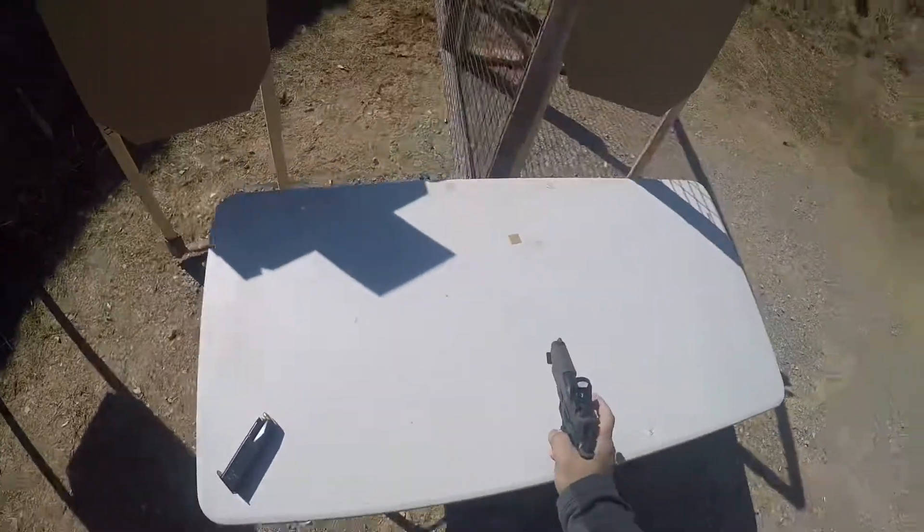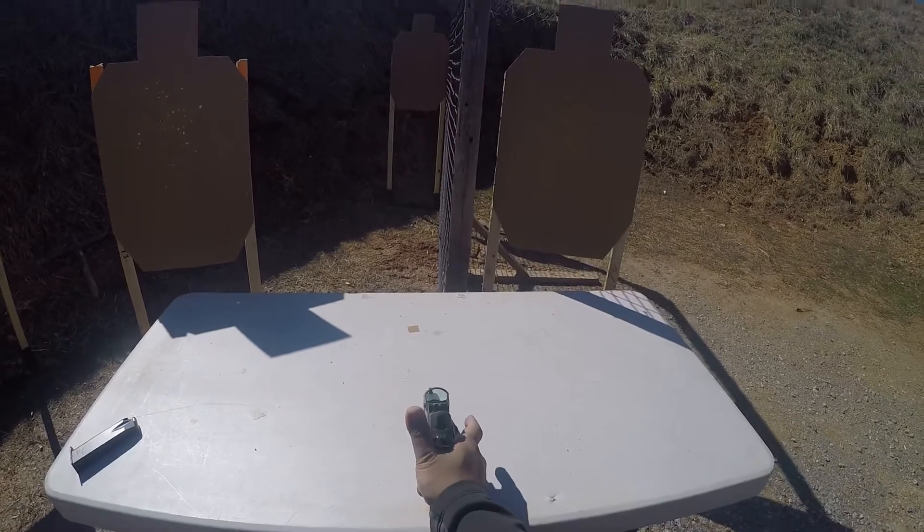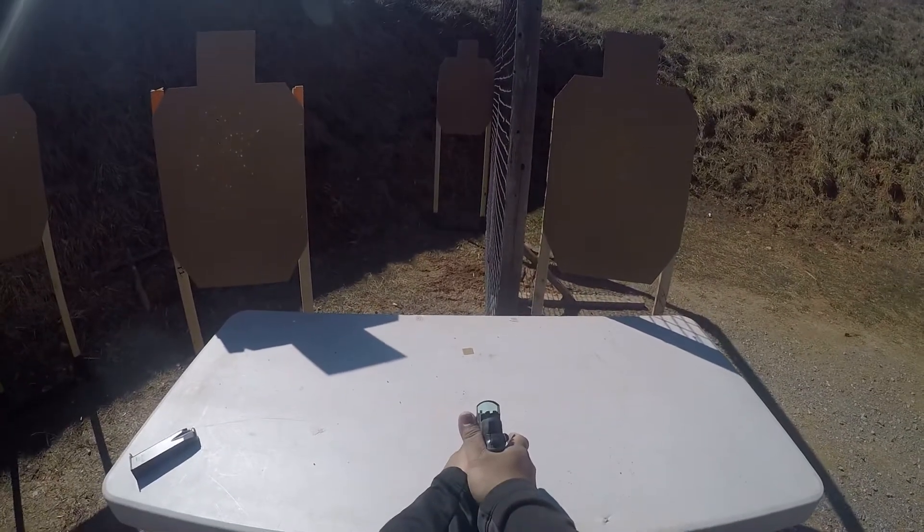Alright, now seated, muzzle pointed at the black paster. You can have both hands on it if you're more comfortable doing that, as long as the muzzle is touching the paster. Alright, you ready? Yes. Stand by.